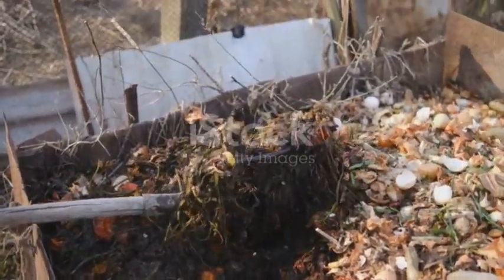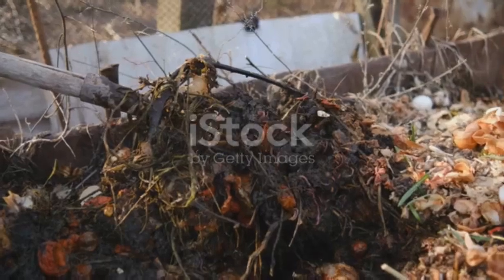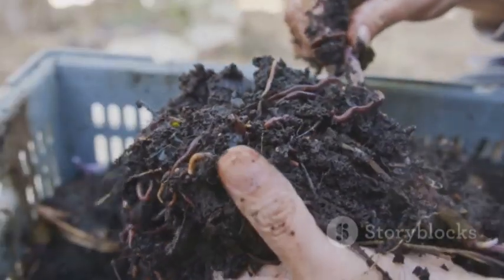So, whether you're cultivating acres of farmland or a small garden patch, consider the profound impact of adding a little worm power to your soil. The benefits are indeed remarkable.